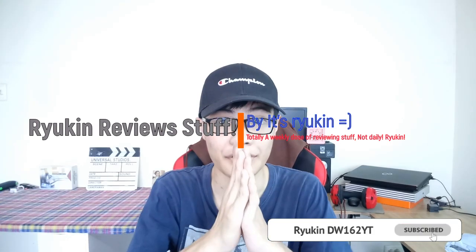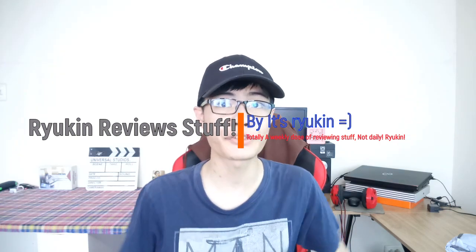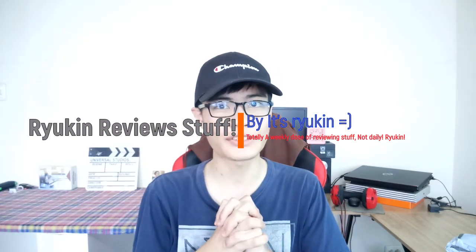Hello and welcome to your daily dose of Revealing Stuff, the series where I review a bunch of random things together in one episode. For today's episode, I'm going to review a couple of things that I've ordered. We have one that's cheap and one that's expensive. Without further ado, let's get this episode started.